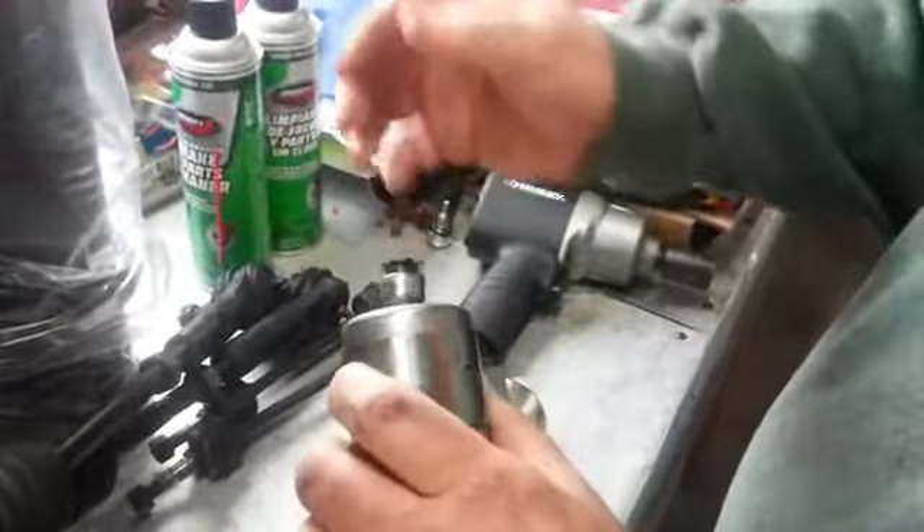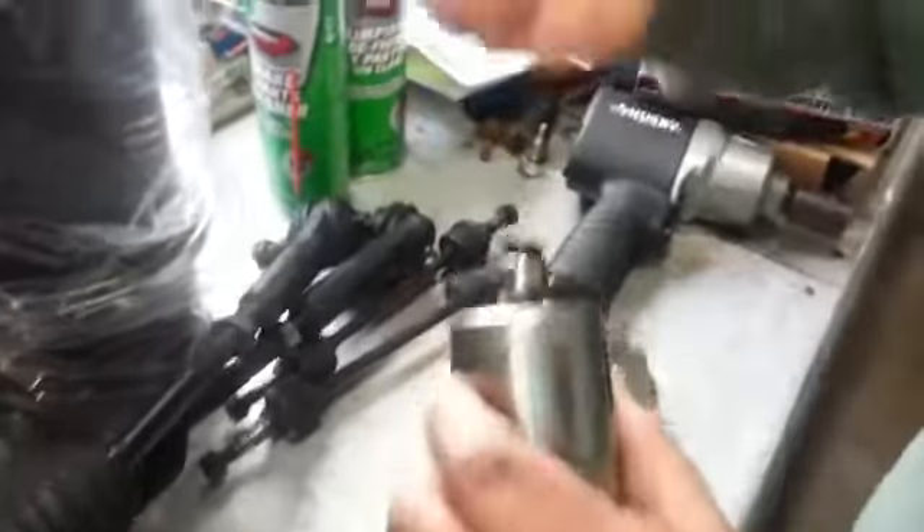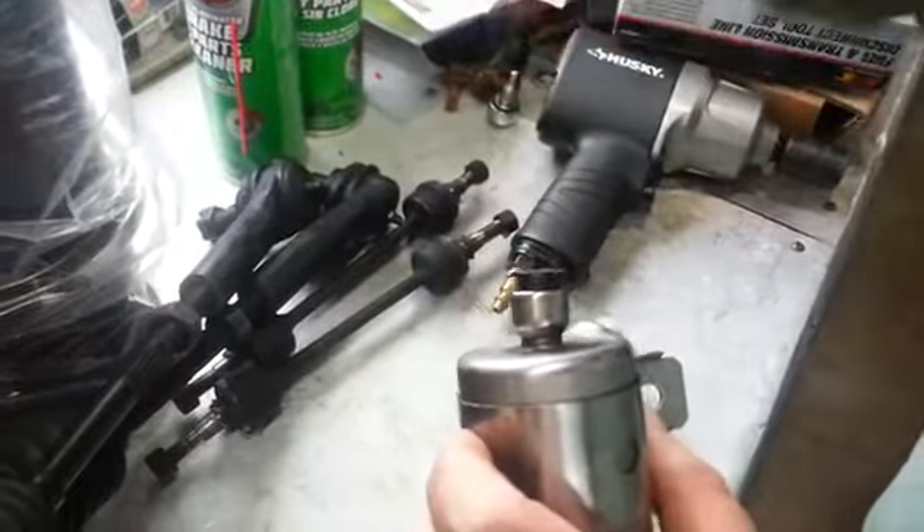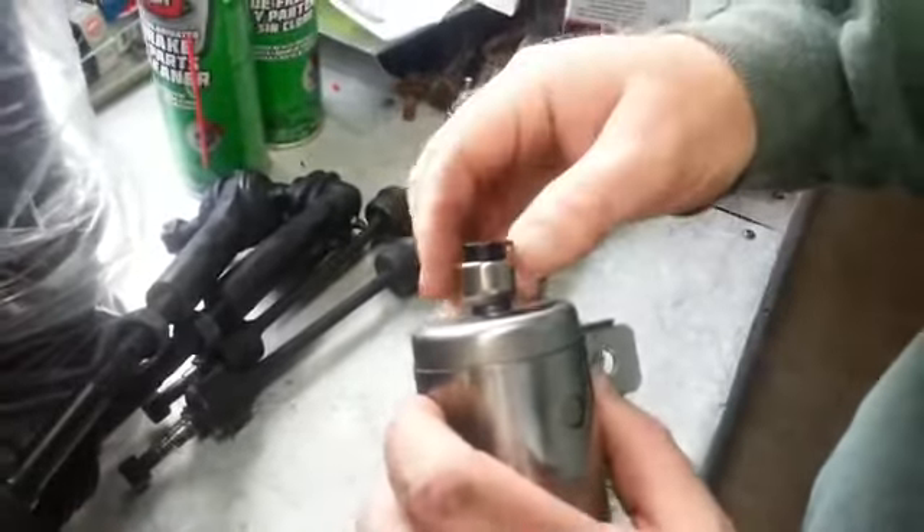It's kind of hard to get to, so you want to be careful when you're doing it so that you don't pull too much on that line trying to get the filter off, because you'll break the line. Then you have to drop the tank, and that's a nightmare for many people.